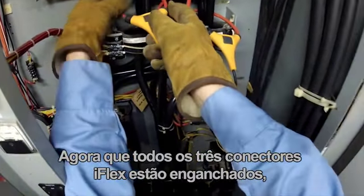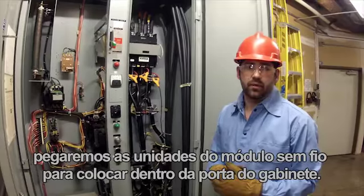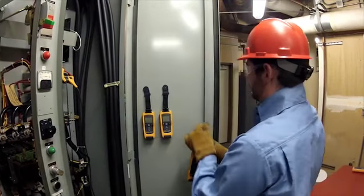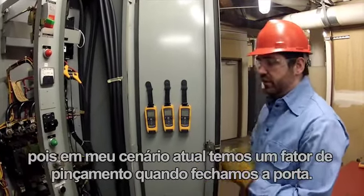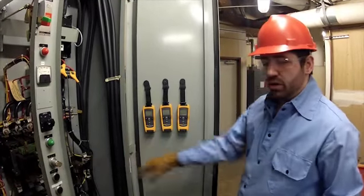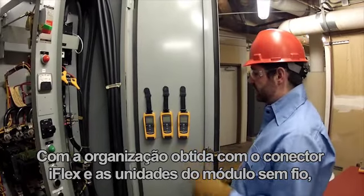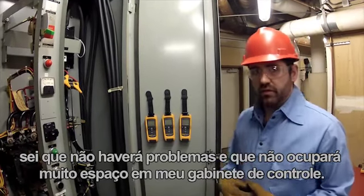Now that all three iFlex connectors are hooked up, we're going to go ahead and hang the three wireless module units inside the cabinet door. It's really nice that these modules magnetize to the door, because in my current scenario we have a pinch factor when we go to close the door — we could pinch a wire and compromise the data we're taking throughout the day. With the organization I get with the flex connectors and the wireless module units, I know that's not going to be a problem, and it doesn't take up a lot of room in my control cabinet.